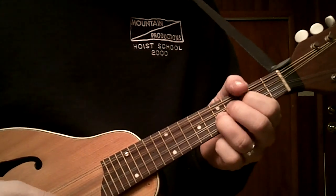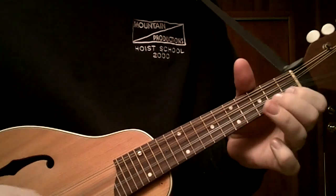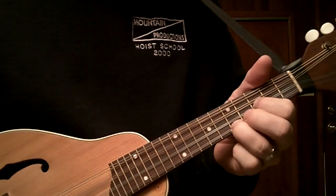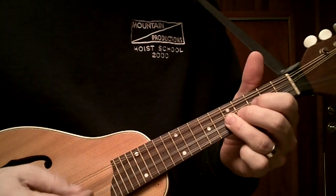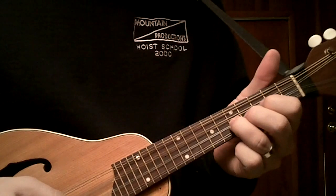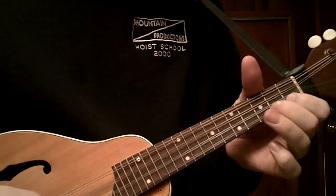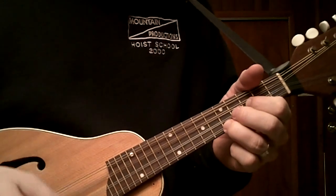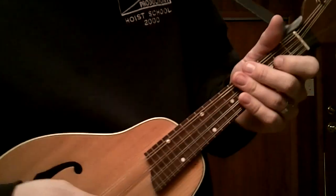Now to play in D, it's sort of the same thing, except you go the opposite way on the fretboard — up here. Your home base is right here. There's D7. You can play that same lick. Similar licks translate there in that position.